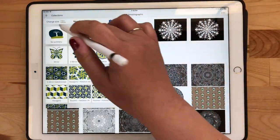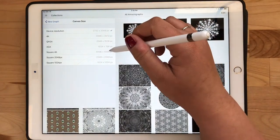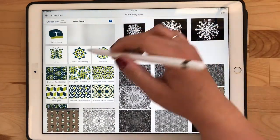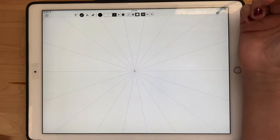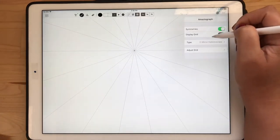This is a super quick holiday tutorial about how to make a snowflake stamp brush in Procreate. We're going to start out in Mazeograph, pick a two-mirror kaleidoscope, and select a 4K square as the canvas size.